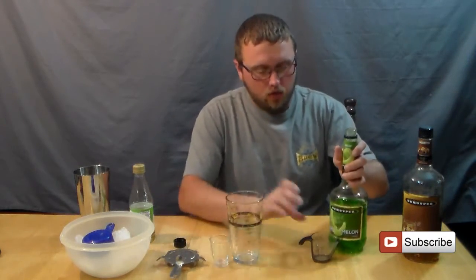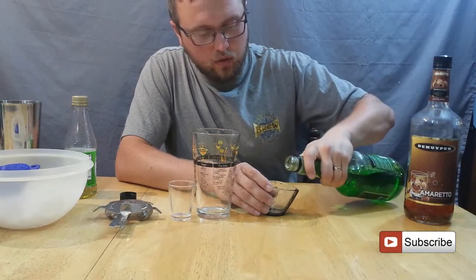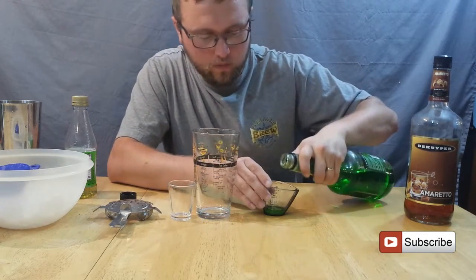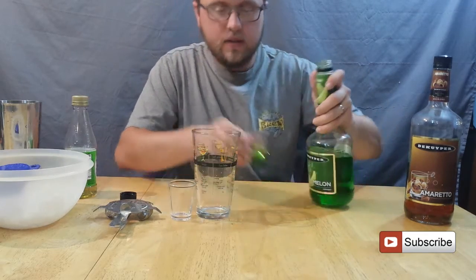So for the recipe, I want to take a half ounce of Midori, or I'm using a cheaper melon liqueur. So a half ounce of that into a tumbler.